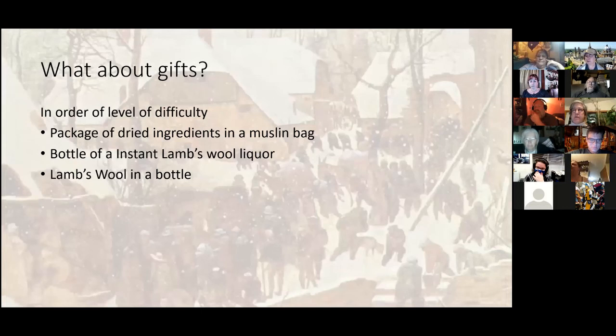Follow-up question: how much is 'a bottle of ale'? Assuming a standard 12-ounce bottle — yes. I went with the standard 12 ounce because that's what the majority of people are going to be able to find.